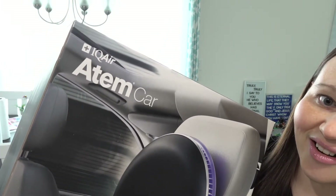Hi guys, Sandra here of the blog SensibleMom.com. Welcome back to my channel. In today's video, I am going to be unboxing the IQ Air Atem Car Air Purifier. This is the ultimate car air purifier and the folks at IQ Air actually sent this to me. I'm really excited to be opening it up today and using it in our vehicle. Once I get it unboxed and we take a look at what's inside, I'm going to take it outside and show you how I'm actually going to use it in our minivan.